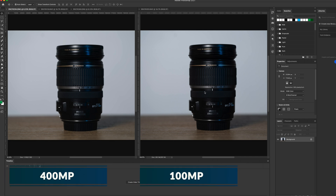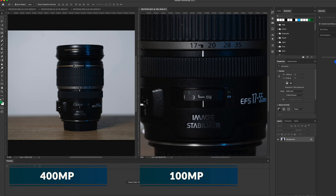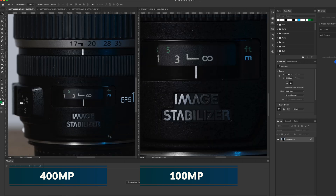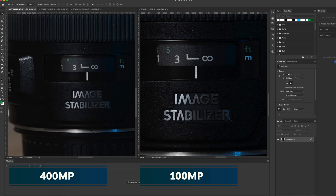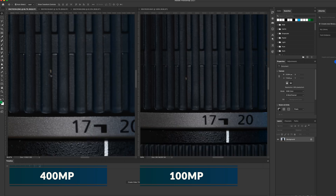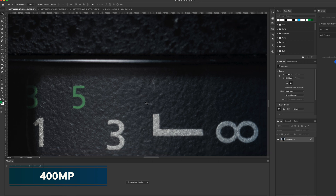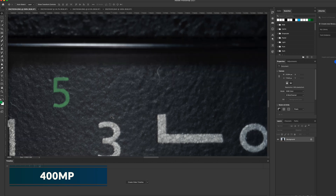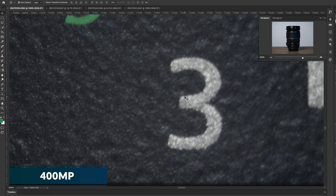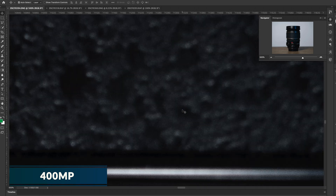Now let's look at this photo of an old EF-S lens at 50%. We see a lot of very clean detail — the numbers, the focal lengths, the text on the body of the lens. Let's zoom in on the 400 megapixel photo. The 'Image Stabilizer' text here is very, very detailed and clean. A lot of detail is retained. You're able to zoom in really close and see all the small details on this lens, including that little speck of dust. All the texture of the lens is visible, the tiny particles, and the numbers are still very, very detailed. At 300%, 400%, 500% — this is really crazy. You can see in the navigator panel that we're zoomed into a very small portion of the lens and we're still able to see quite a lot.